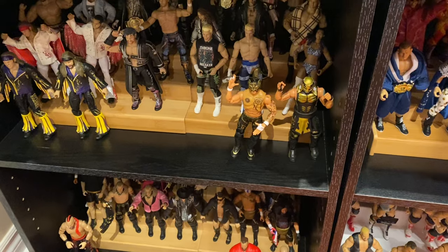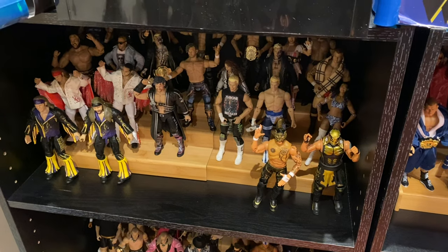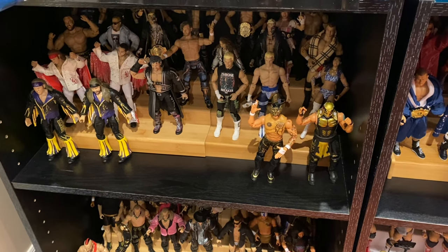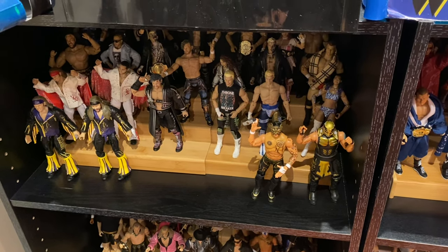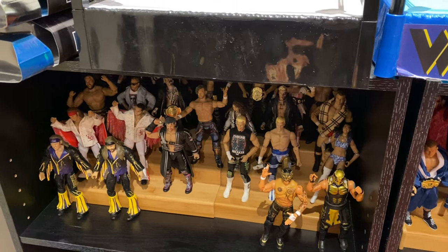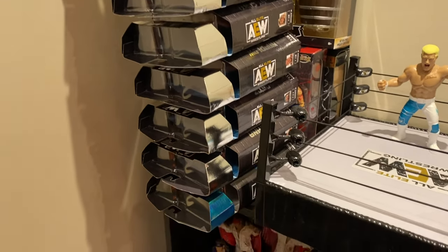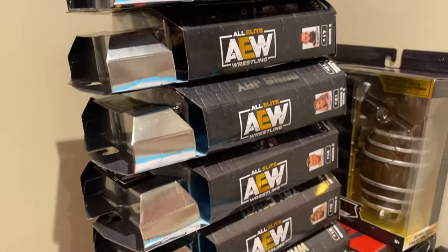Canadian Bulldog here from Wrestling Merchandise and Memories, that's merchandiseandmemories.com, and we're now going to do the second edition of Bulldog's Unboxings. You can see here my AEW figure collection, which is the first seven series of AEW Unrivaled as well as a couple of other figures — one-off figures and the first AEW Unmatched series. I figured I was going to stop at one point, but I just kept going, and as you can see I've purchased quite a few, so I've got to start unboxing these and getting them into my collection.